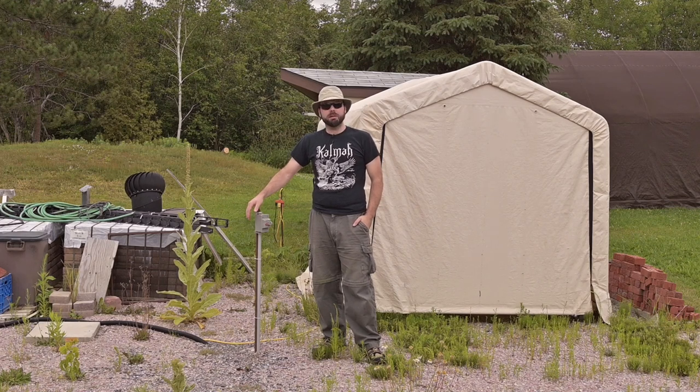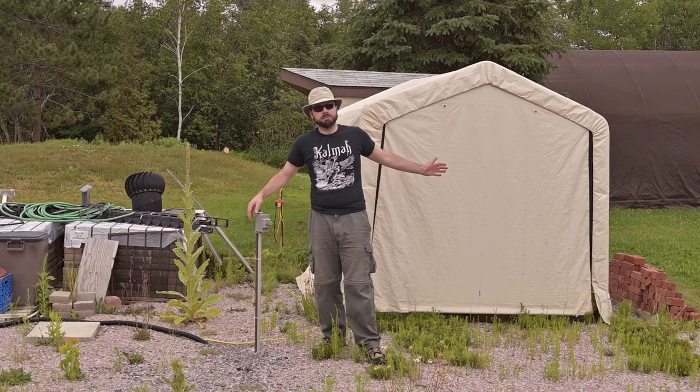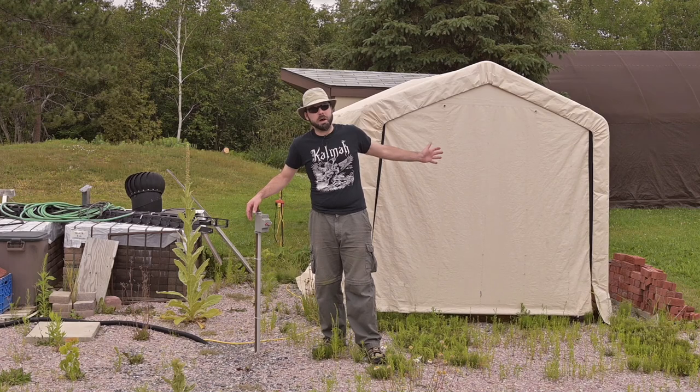Hi, my name's Irrelevant and I'm dressed up in my best dad-working-in-the-yard attire because I'm about to start the process of building myself a shed — another shed.